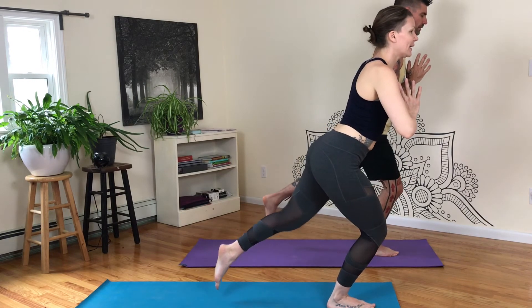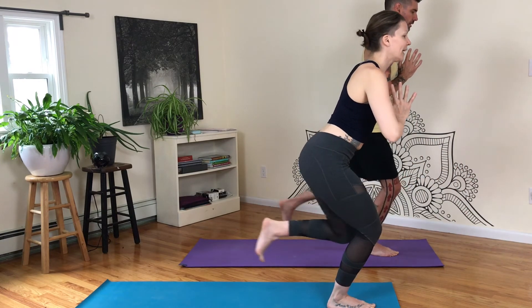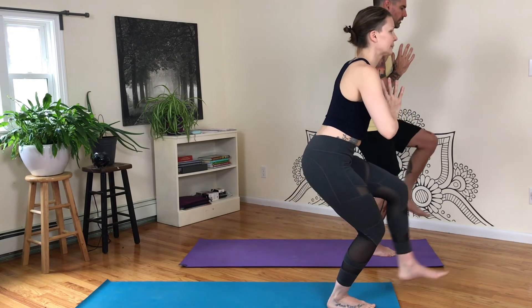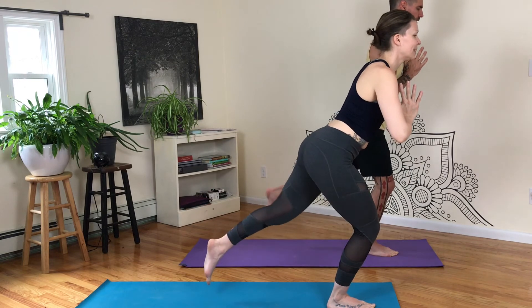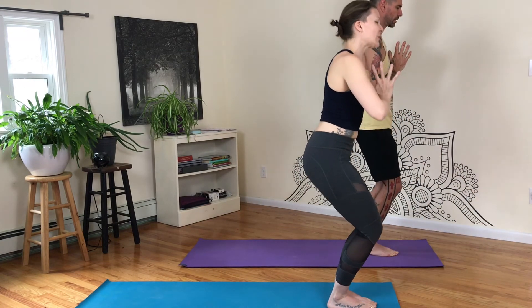Straighten and pedal it out. Last side. Chair pose. Inhale, exhale. Inhale, exhale, kick back. Inhale, tap. Exhale, forward. One. Exhale, two. Three. Four. Last one. Land down. Straighten the legs, hands to hips. And give a pedal.